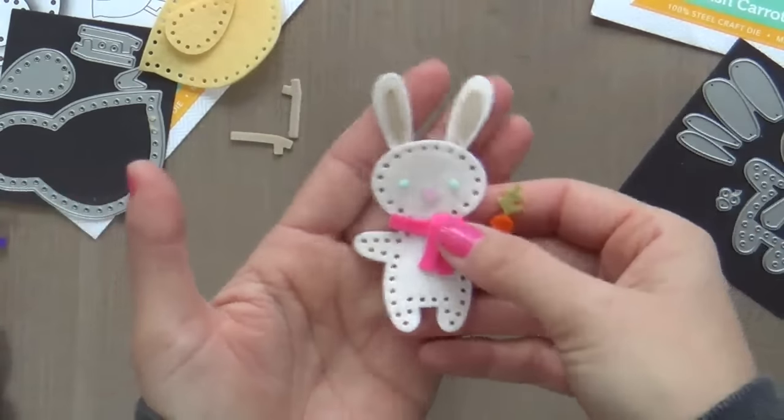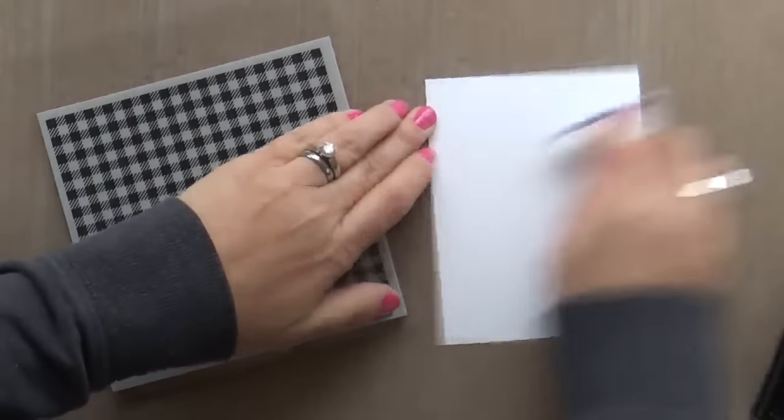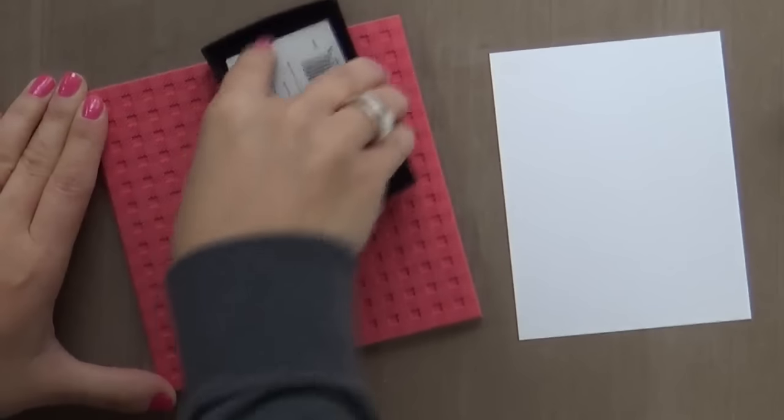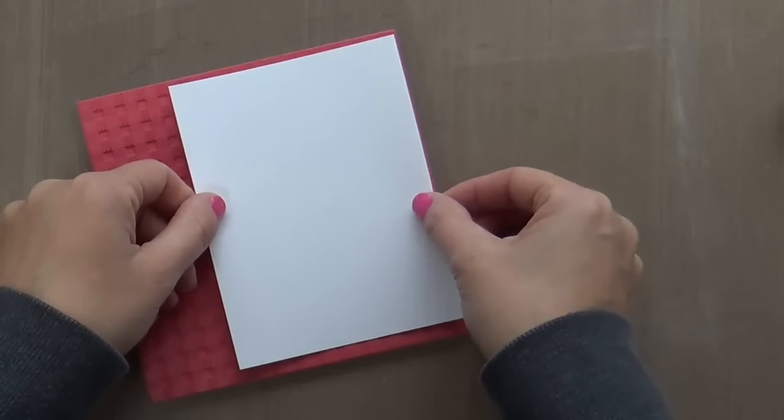You can get the idea of how simple it is to put these together. I didn't show the chick, but it was even simpler than the bunny — just glued the wing on and the little birdie legs and you were good to go.